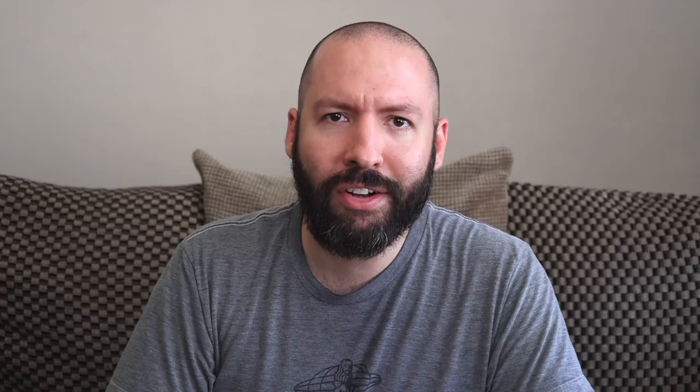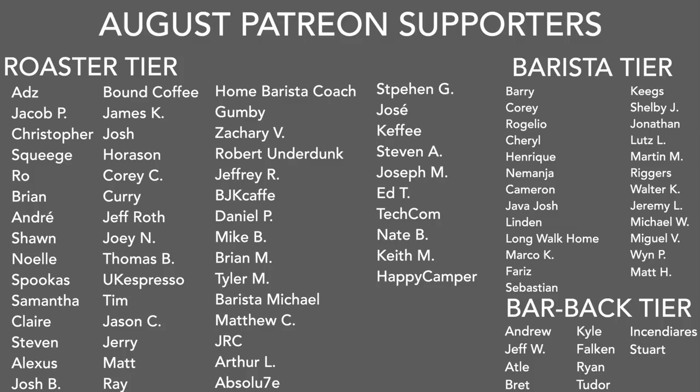A big thank you to my August Patreons. If you want any information on my Patreon, there's a link in the description and in the upper right-hand corner. And of course, a big thank you to you for watching. Don't forget to like, share, and subscribe. Hit that little bell button for notifications of new videos posted every Friday. Follow my Instagram at Sprometheus, for content throughout the week. My blog at Sprometheus.com, my coffee at littlegiant.coffee. And as always, stay caffeinated.